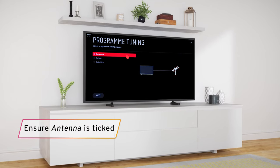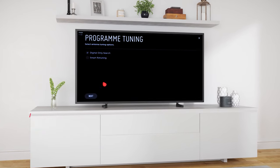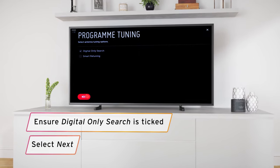Tick the box for Antenna if it isn't already selected, then click Next. Then tick the box for Digital Only Search if it isn't ticked already. Once done, click Next again.